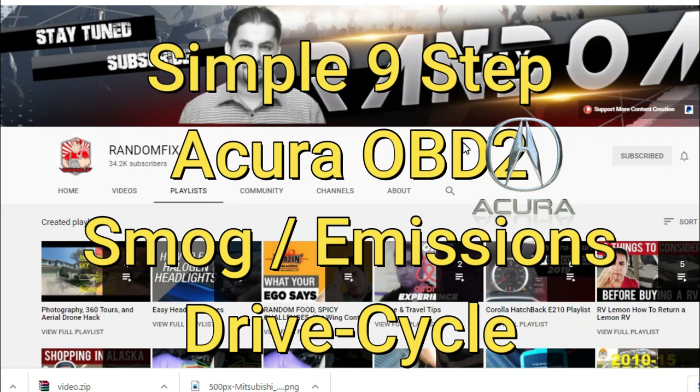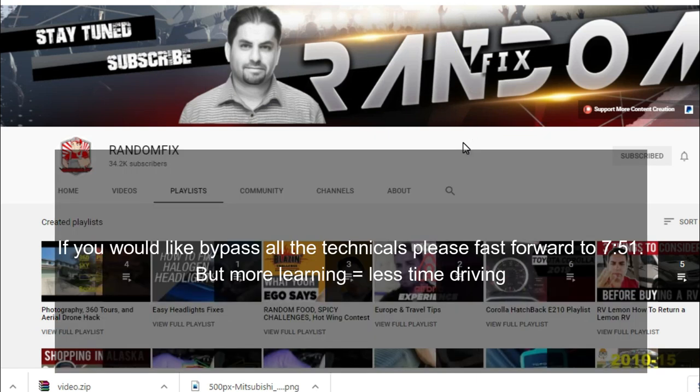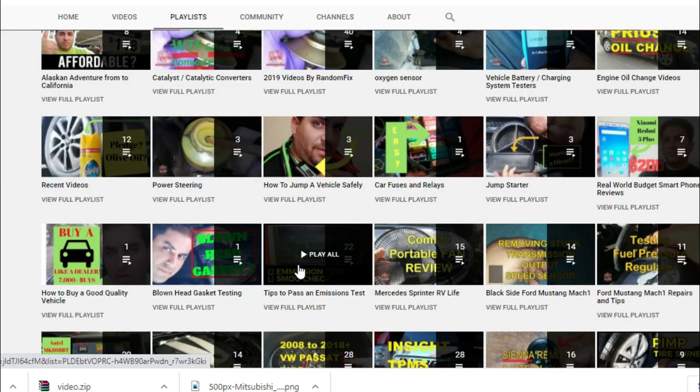Hello world, this is Random Fix, and in this video today we're going to be discussing the Acura drive cycle. If you need to pass an emissions test on your Acura vehicle, you want to go ahead and watch this video in depth. If you need additional help, please reference the tips to pass an emissions test.